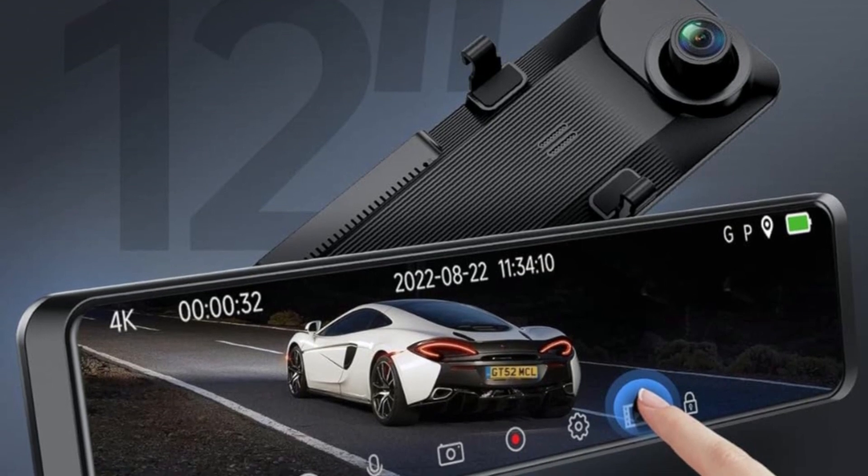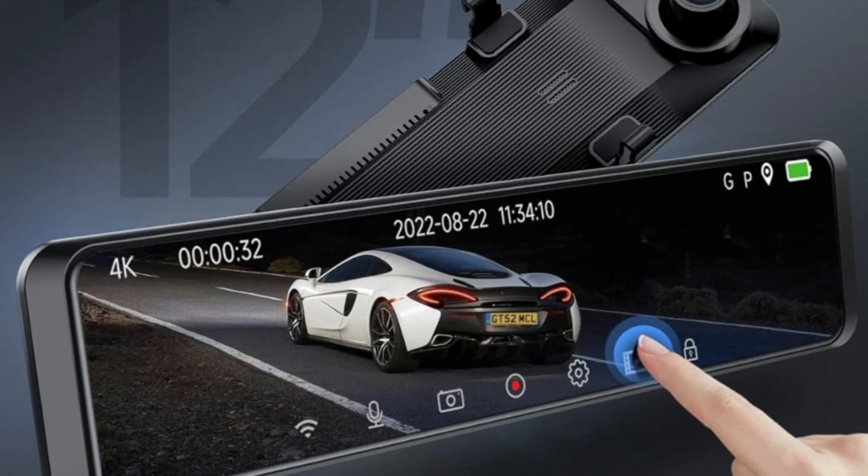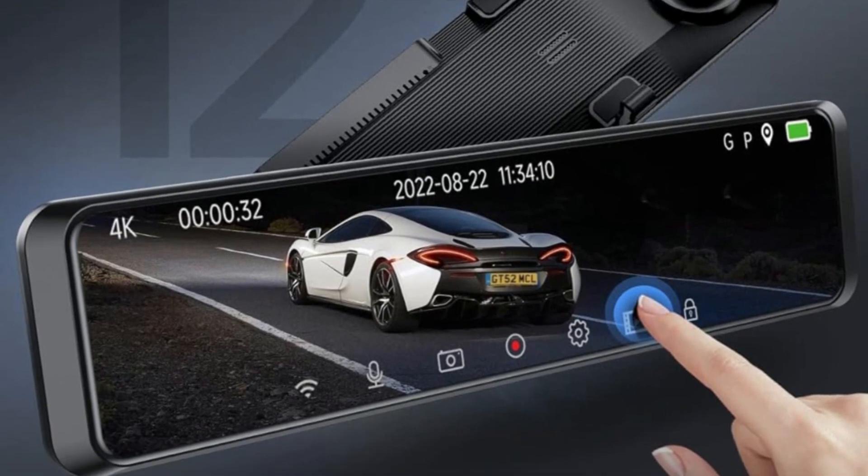This mirror camera adopts a 12-inch IPS full-touch screen, effectively preventing glare and reducing the impact of rear high-beam lighting on vision.